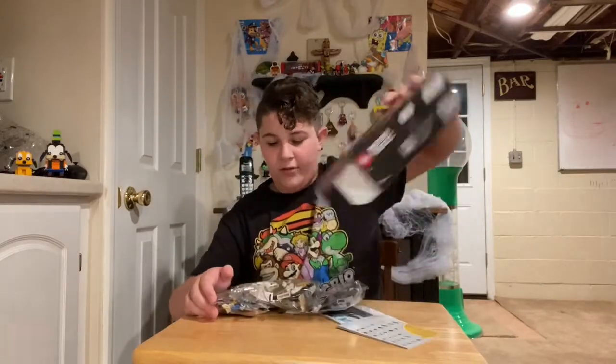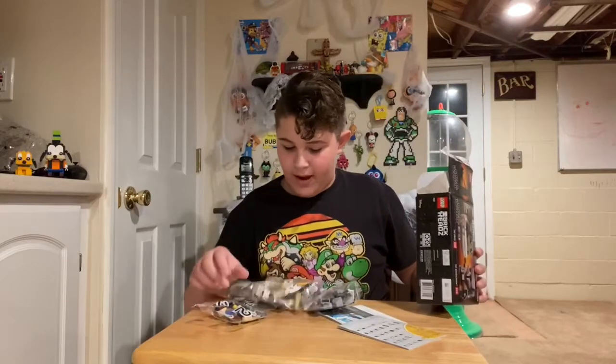Oh boy, there's multiple bags to this one — bag one, bag two, oh boy. Yeah, this one might take a little bit longer.